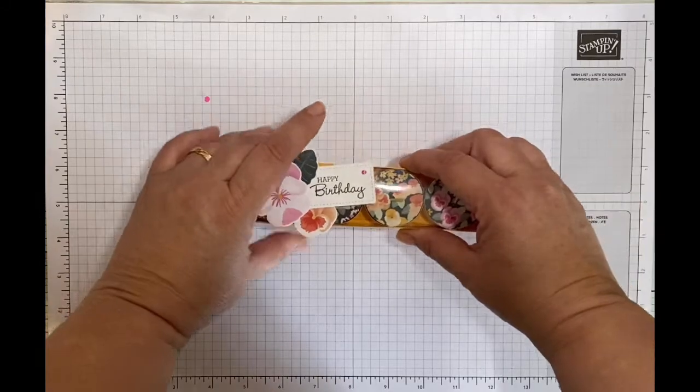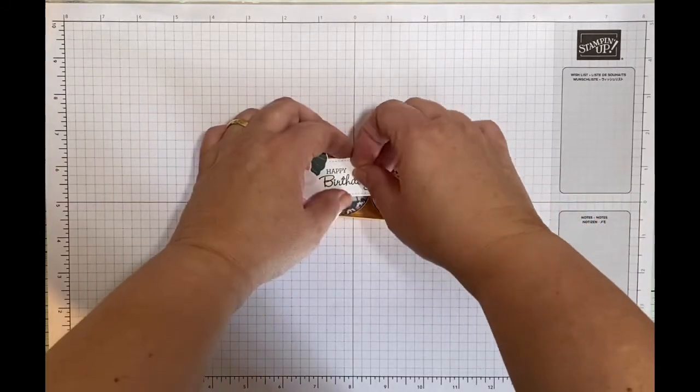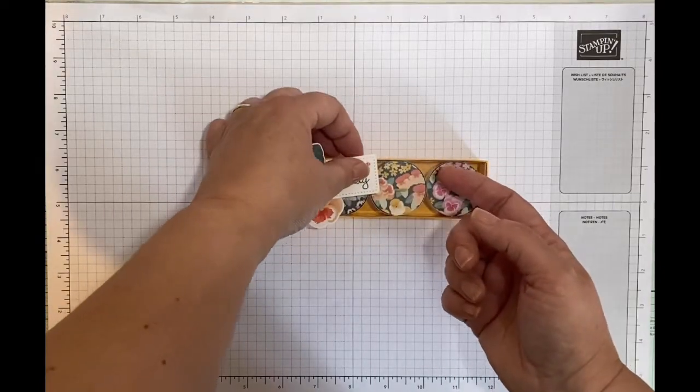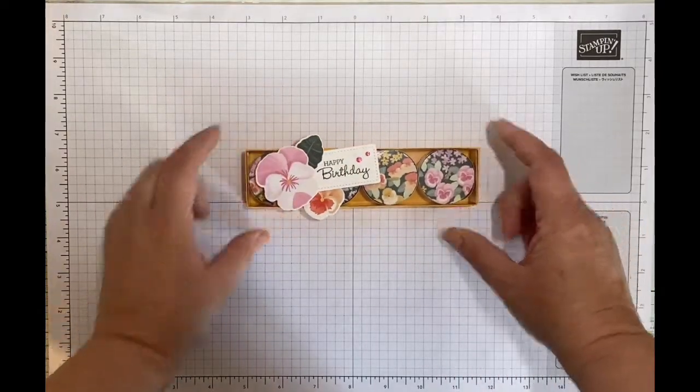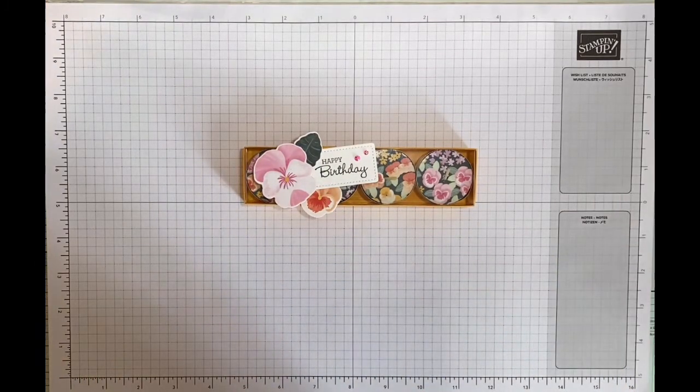I've just knocked one of my beautiful jewels off, so I'll pop that back on. I do get quite a lot of my project ideas from gifts that I receive, which I then deconstruct the boxes for - and that's what I've done here.